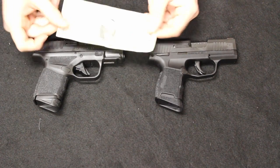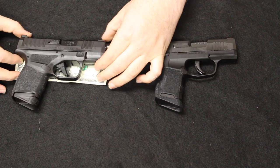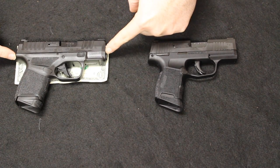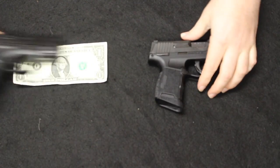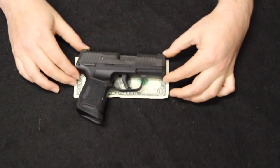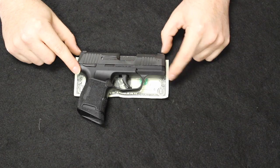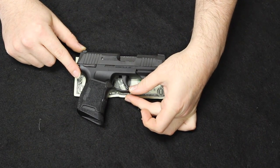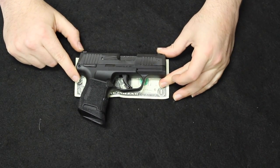Here's a dollar bill size reference — from the back of the beaver tail to the front of the slide is about the length of a dollar bill on the Hellcat, with the bill stopping at about the bottom of the trigger guard. On the 365, from the back of the dovetail to the front, you have about a quarter inch of the dollar bill left, and height down to the trigger guard is about the same.